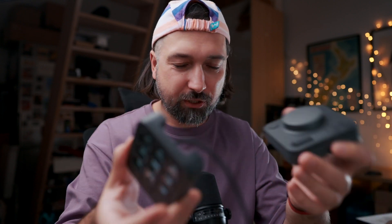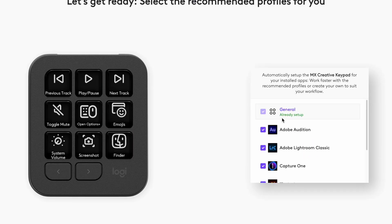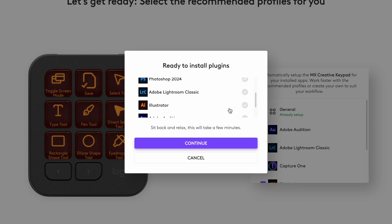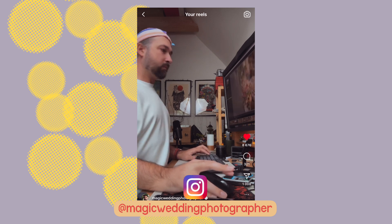This is the Logitech MX Creative Console, a two-element device that can be used in various systems and applications to trigger specific actions and speed up your workflow. As a wedding photographer, I'm specifically looking into speeding up my workflow in Lightroom Classic.